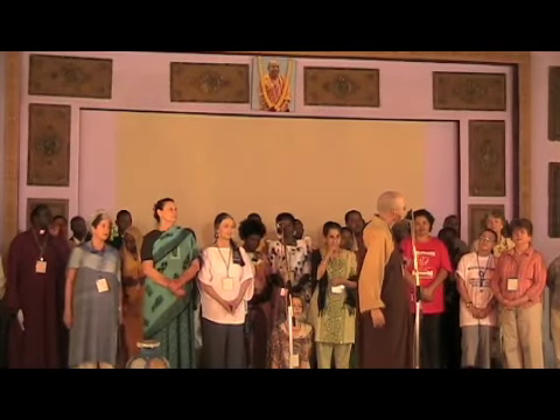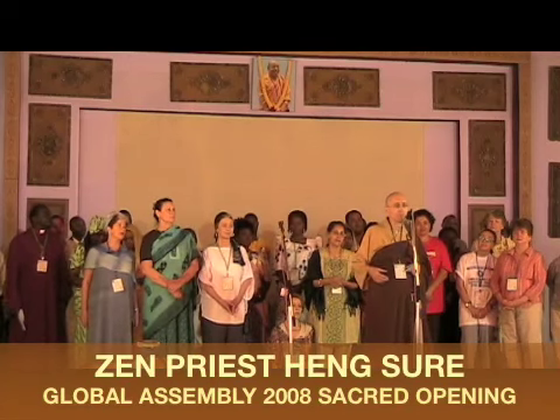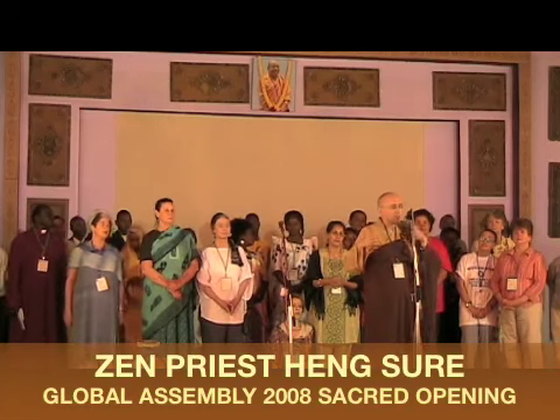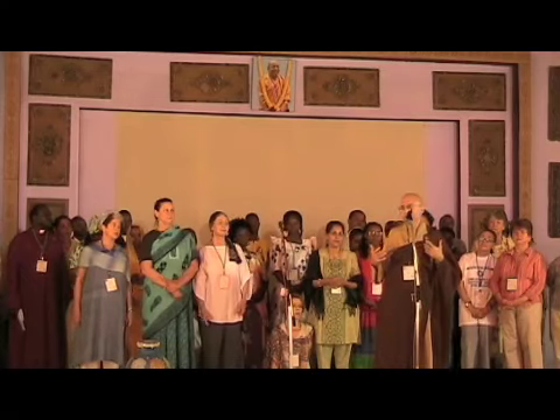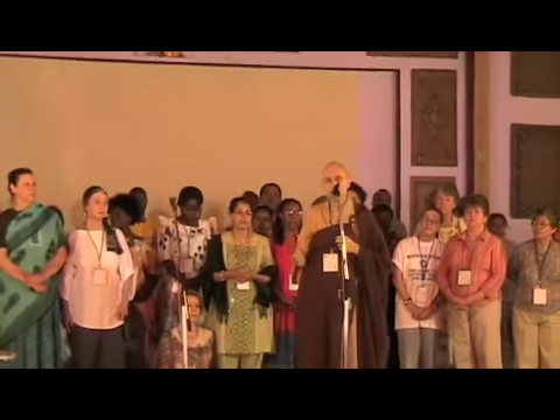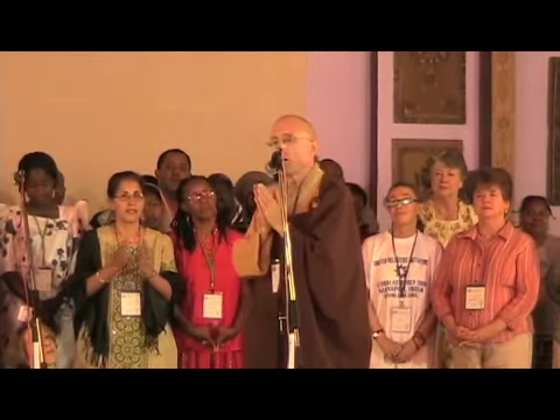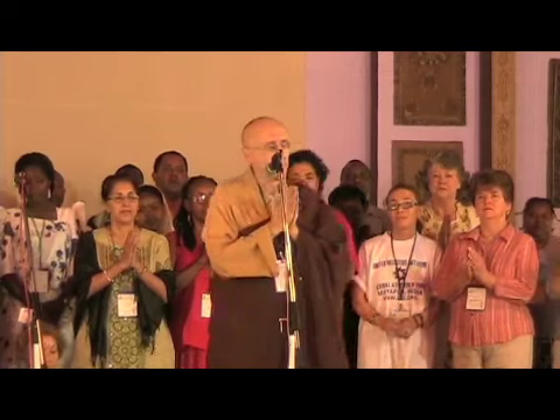There's a universal gesture shared by Buddhists all over the world. Buddhism is a very big family, and it's a gesture very familiar to many other religions. I'd like to teach everybody how to say hello to Buddhists. The method is called Palms Together. Catholics do it, Hindus do it, Jains do it, Jews do it — everybody does it. But here's the Buddhist way.